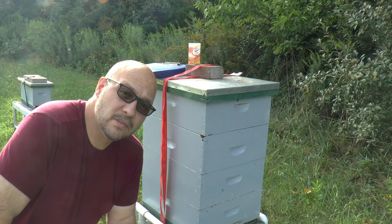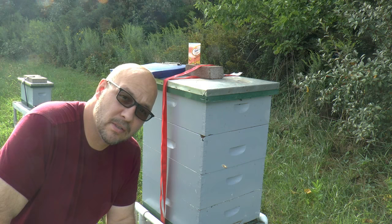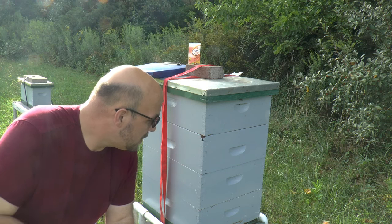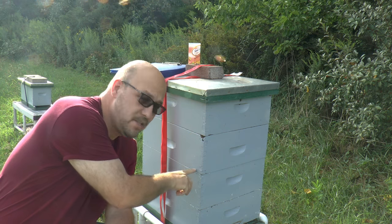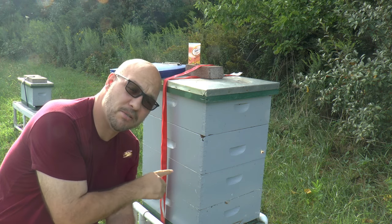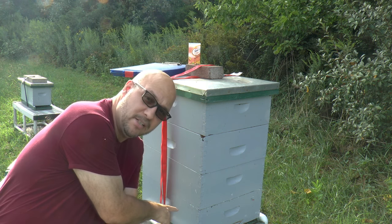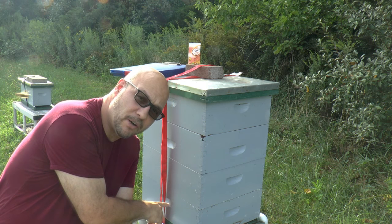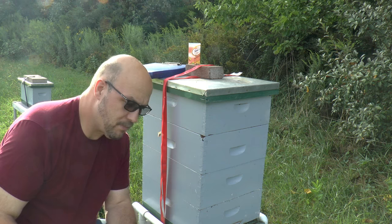It's quarter after five, September 2nd, Friday afternoon. Cleared from work. This hive I did a quick check on recently - I got down into the second box, found the brood chamber. What I know is it's absolutely loaded with mites. So today's objective is to go see what's down in the bottom two boxes - I didn't get that far last time - and put a mite treatment on it.